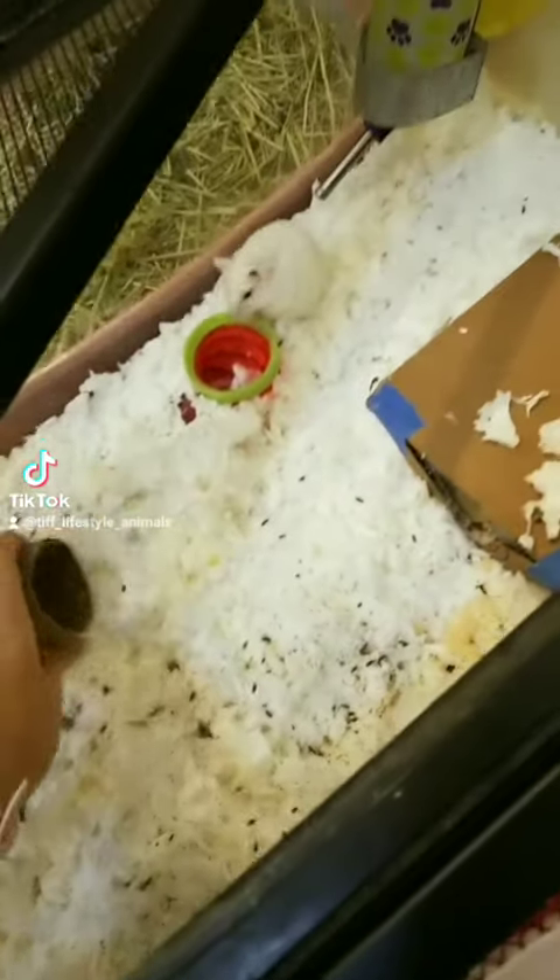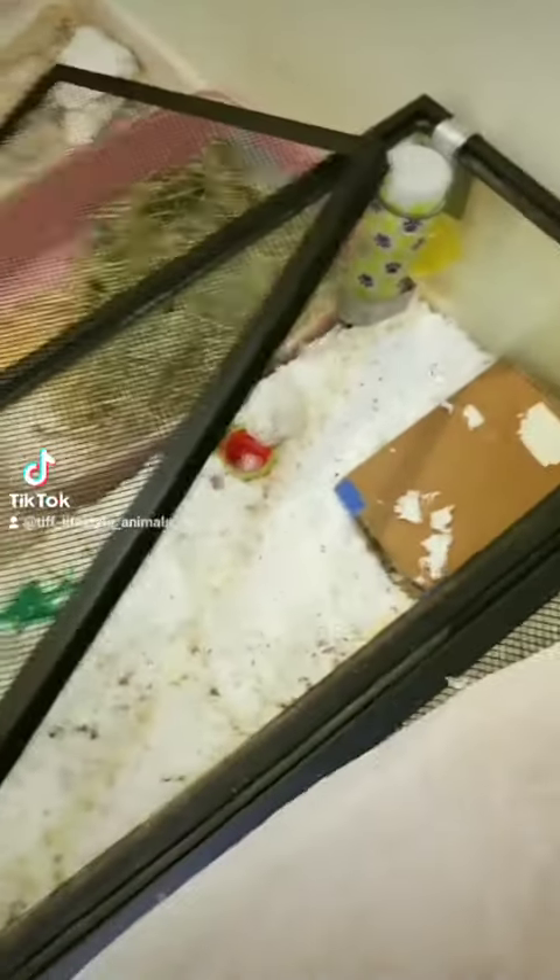Personally, I like to add a lot of toilet paper rolls and tunnels so they can hide. Also normal tubes, because those work fine too. As you can see, Potato woke up from all the ruckus of me taking some stuff out of his house.